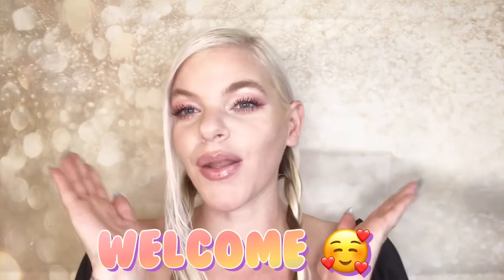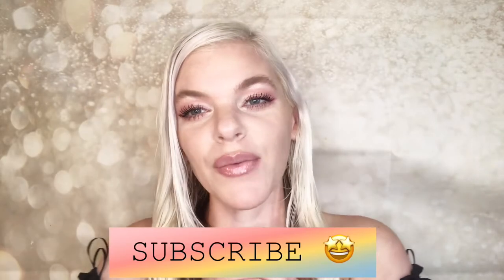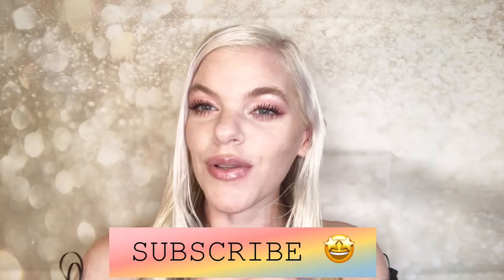Hey guys, welcome back to my channel. If you are new here, welcome. I'm Stephanie — I do all things beauty: makeup, hair, nails, get ready with me, get unready with me, vlogs, anything to do with cosmetics. If you'd like more of that content, go hit that subscribe button. I upload three brand new videos every Monday, Wednesday, and Friday. With no further ado, let's get right into the Sephora haul that I am super excited for.